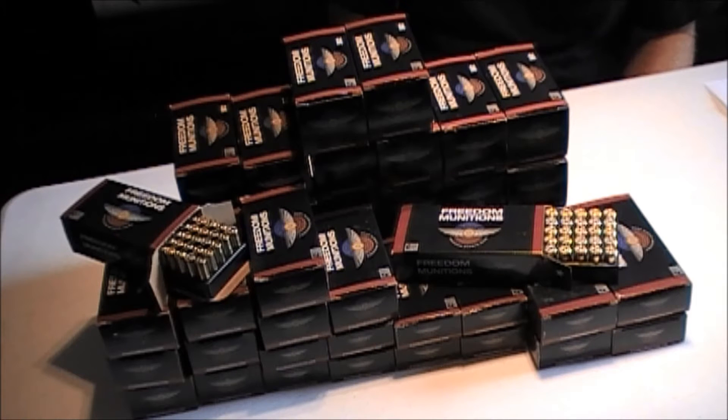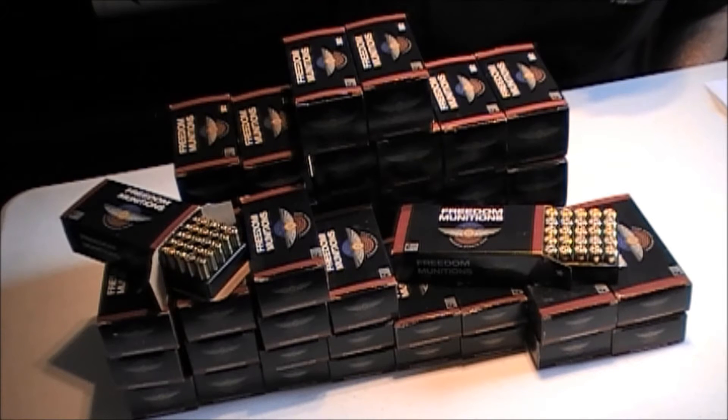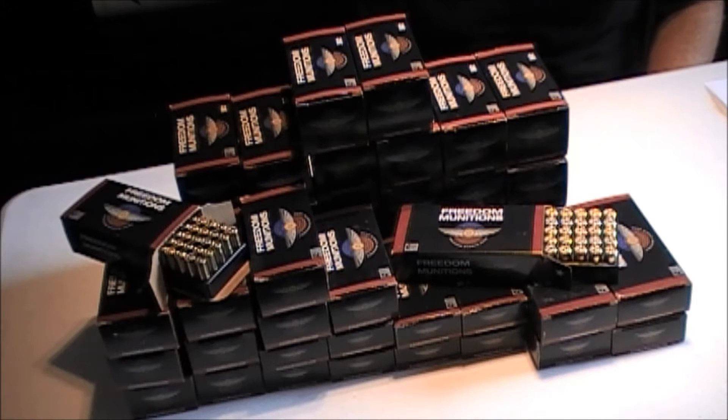I hate going on Facebook and seeing these gun pages. People always posting pics of different brands of ammo and asking, is this ammo good? Is it junk? What do you think of it? And I tell people, try a box. If it runs through your gun with no problems, it's good ammo. If it gives you problems, it's junk.